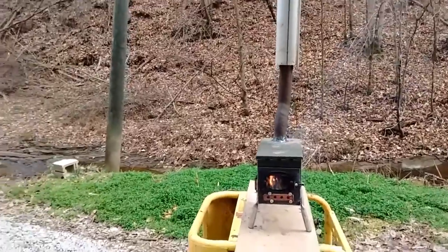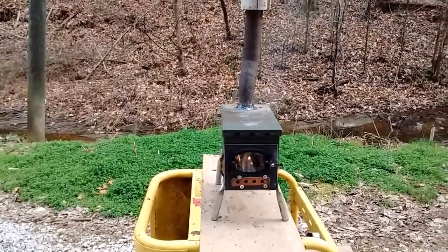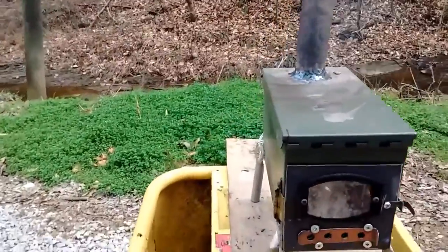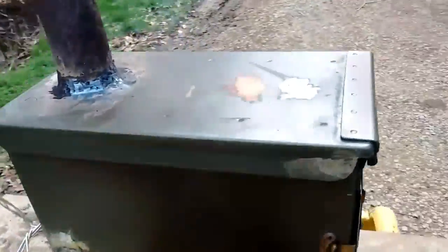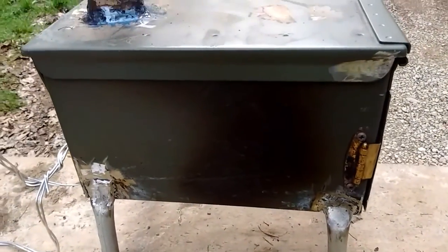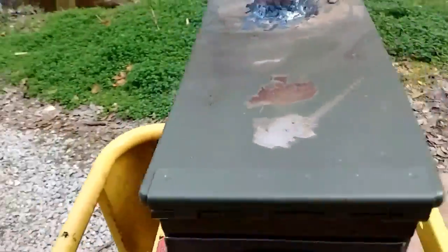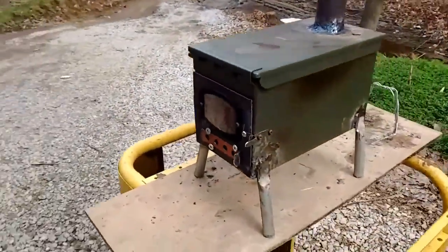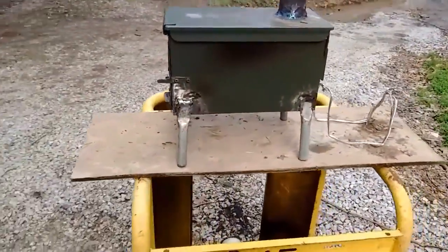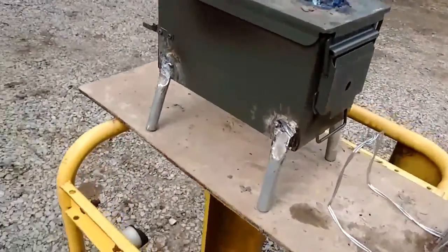This is wood stove 2.0. This is a 50 caliber ammo can. I'm trying to get the fire good and hot so I can burn the paint off of it — some of it's already trying to burn. I need to get all that paint off of it, and I'm going to get some high temperature paint, grill paint or something, and put it on.